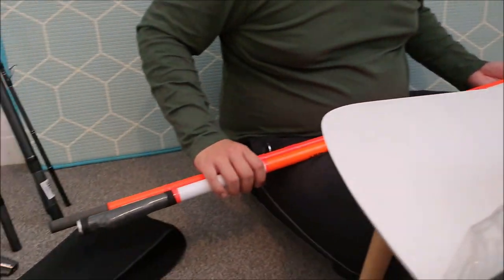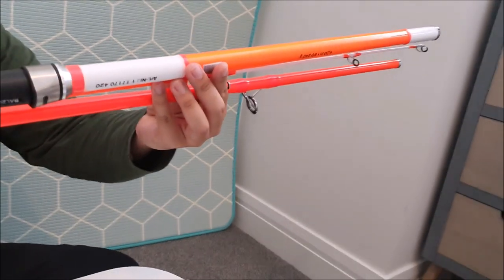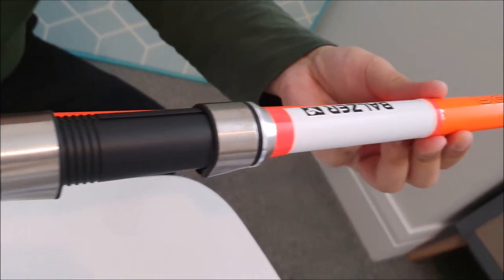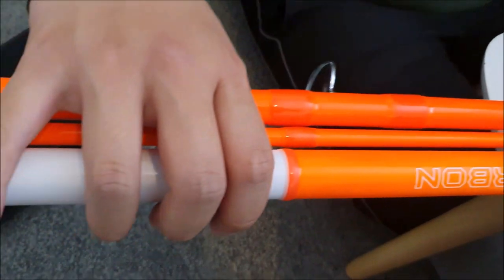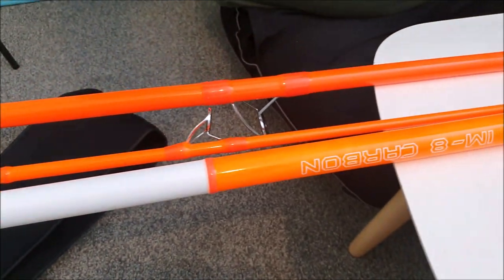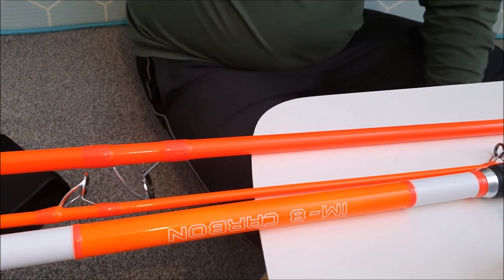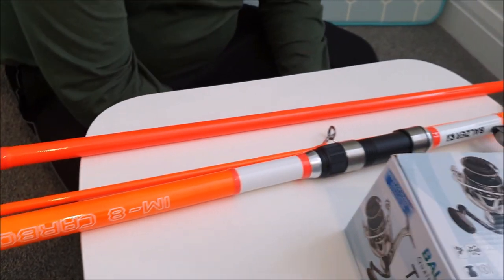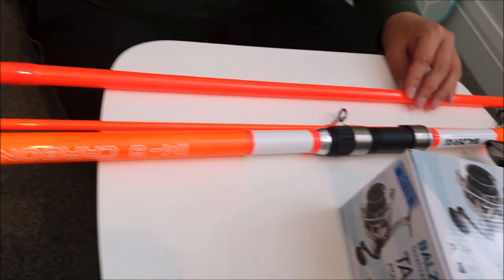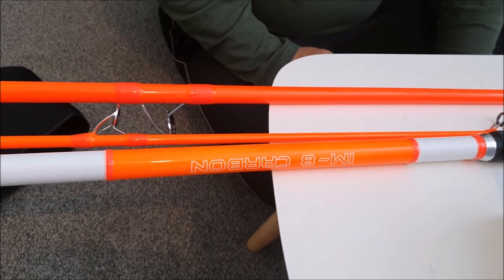The second rod that Bowser was kind enough to send me is the Magnificent Magna Nordic Surf Rod. Obviously this is the more budget-friendly version of the one you just saw. You can see the difference already — it's got the same anti-guide system, but the material is built differently. It's slightly thinner, whereas the other one is more beefy and grunty. It's still graphite, so for those on a budget who still want to achieve good distance casting, this is probably the rod for you. I also like the colour, because it will help me see the rod from a distance.